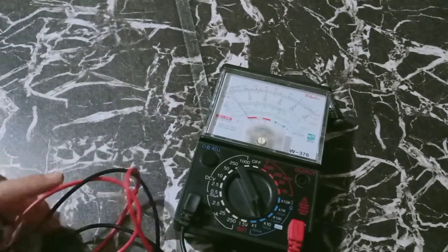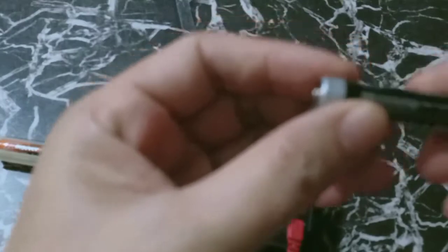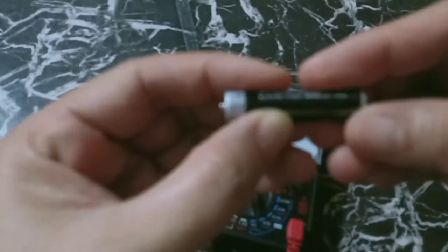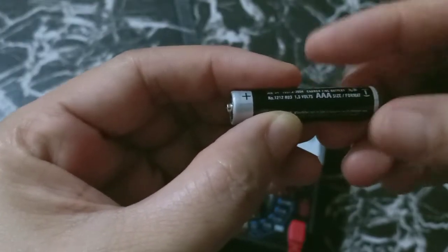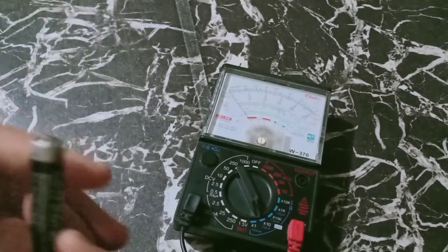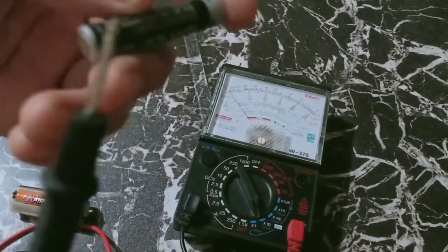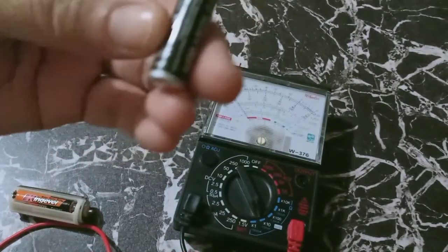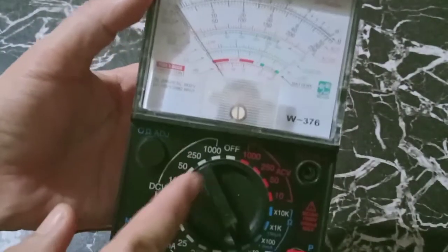Now let us try. So this time I have a battery with a rating of 1.5 volts, but this is already used. So let us see how many volts are there. Since this is a battery, there is polarity — there is the negative and the positive. Therefore, we have to input the needles of our test probe into negative and into positive. Since the reading is 1.5, we have to set our multitester into 1.5.